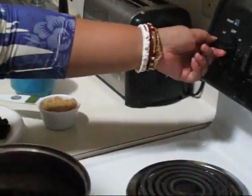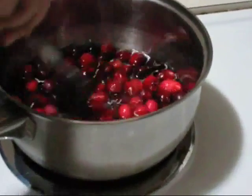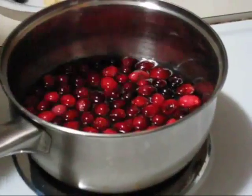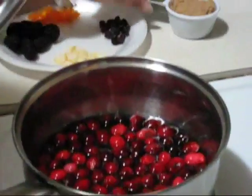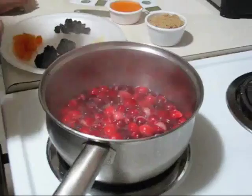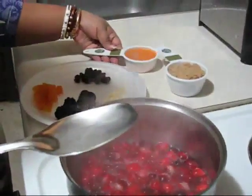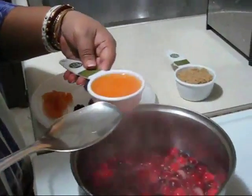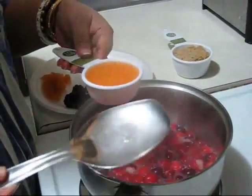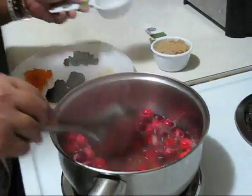First I turn on the heat, and when the water starts to boil I will add the brown sugar. So now you can see it is boiling. Now I am adding one third cup of orange juice — I like fresh orange juice but you can buy from the store also. So first I am adding fresh orange juice.